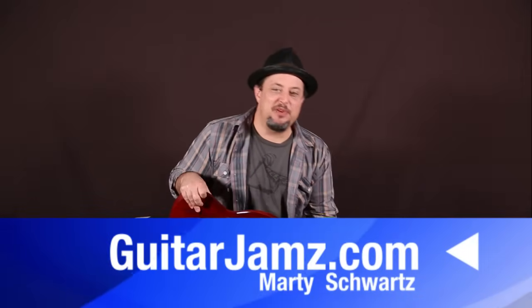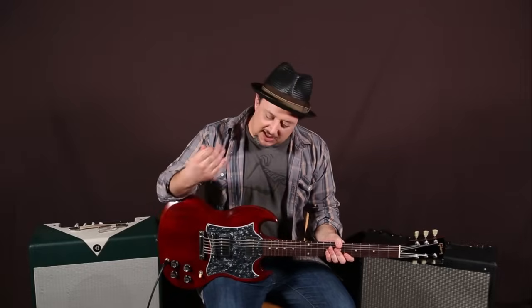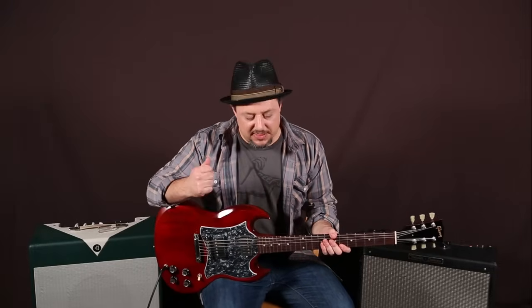Hey, what's up you guys? Marty Schwartz here from guitarjams.com. Hope you guys are doing great. This one was real tricky to figure out and tricky to teach, but I really wanted to give you guys a special solo lesson. I hadn't done something like this in a while, so I'm giving it to you. Hopefully it helps. Hopefully you have fun with it.